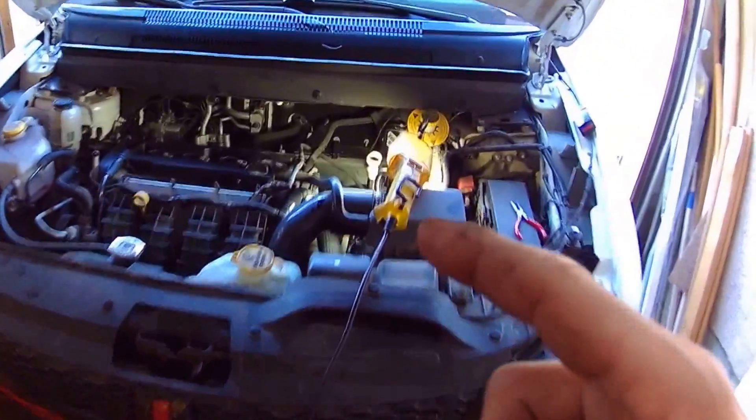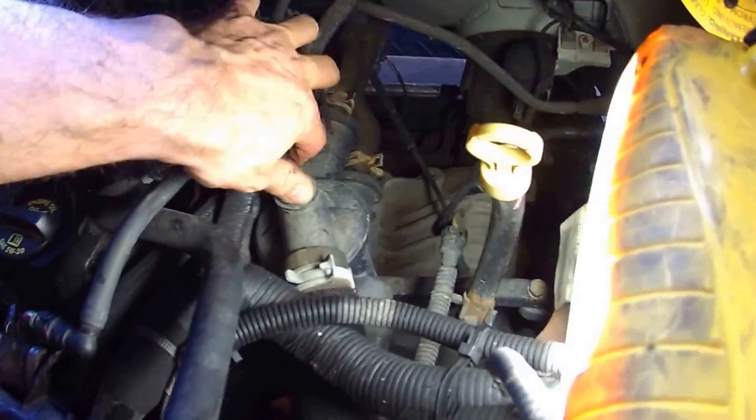Dodge Journey. It's right here, it's right on top of the engine. It's a four cylinder, remember. Go down here — transmission dipstick — right across from the transmission dipstick, it's right there. Push on this clip right here.